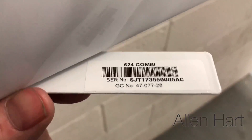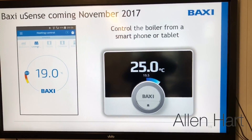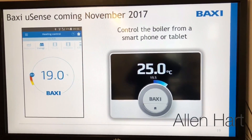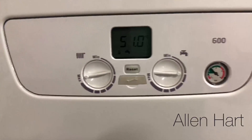So if you ever need to know what your serial number is, if you're going to phone Baxi, it's accessible there. Baxi also have a new control coming out for this next — the U-Sense. So that's the new Baxi 600 overview.